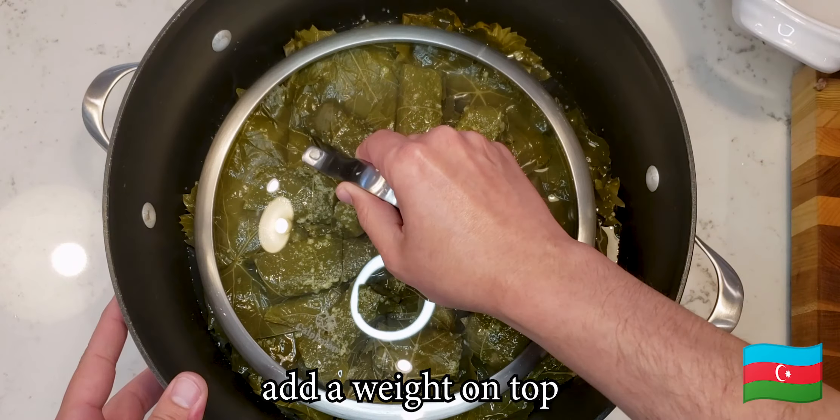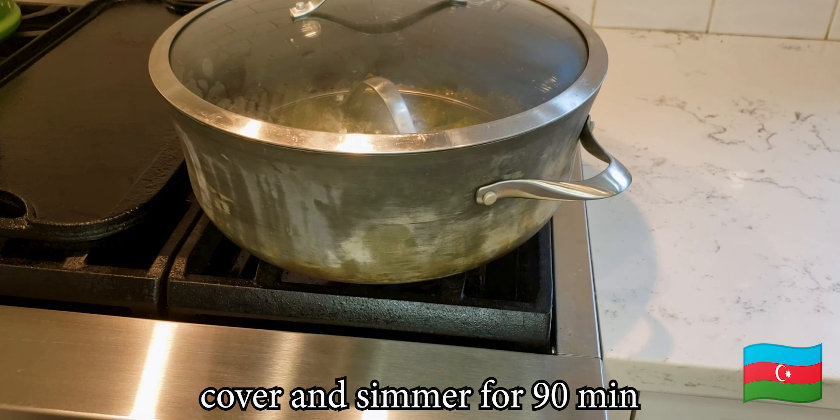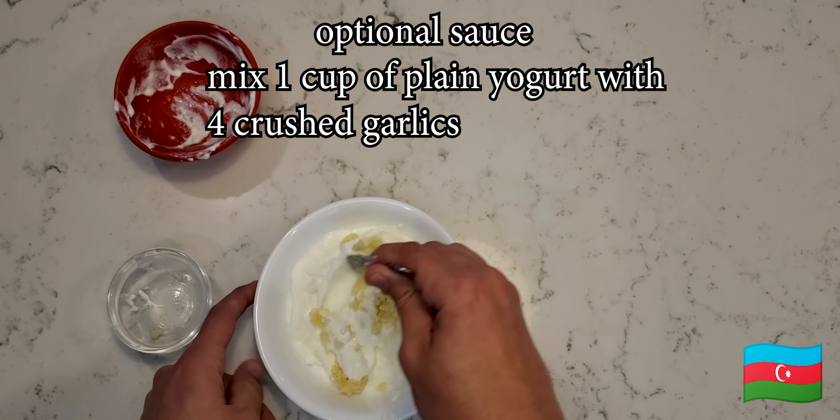This is another recipe that, according to my sister, my abuelita used to make when we were little kids. I have zero recollection of this, but she says she dreams about it.